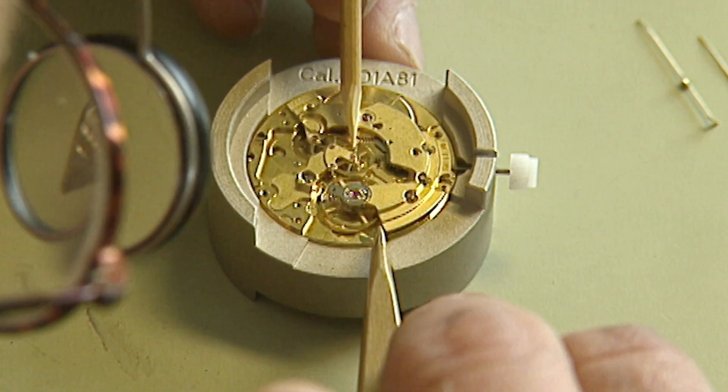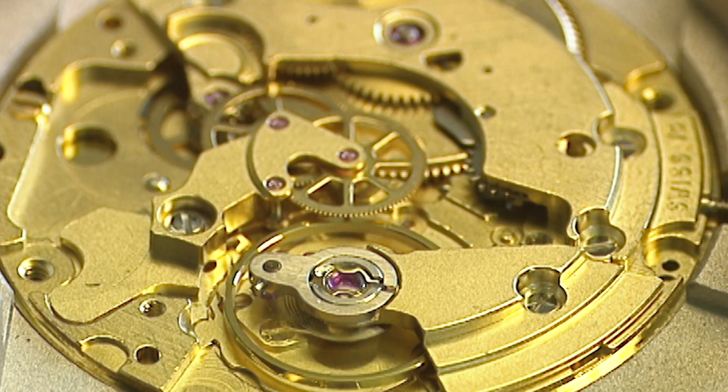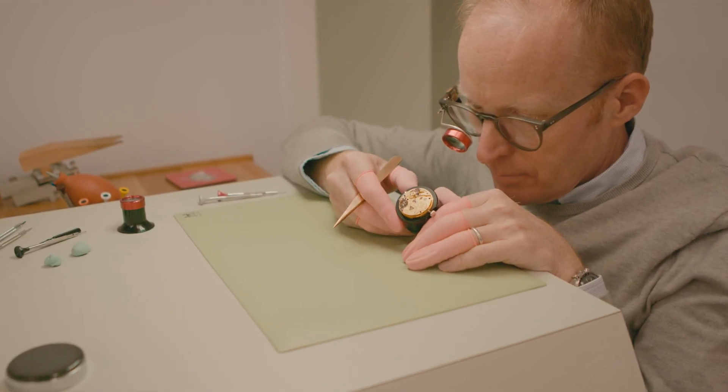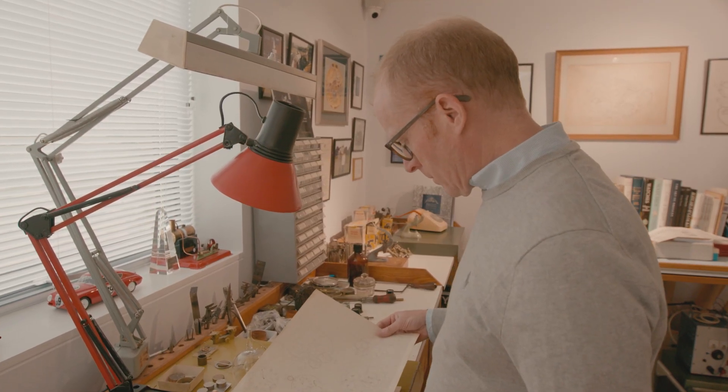George conceived the coaxial escapement in 1975 and started fitting it into his wristwatches and pocket watches. But throughout George's usage of the escapement it always consisted of two wheels. The challenge we experienced was that it's very difficult to guarantee the correct angular orientation of the two wheels, and also the concentricity of the two wheels to each other. In the middle of the night I came up with the idea of creating a single-wheel coaxial escapement, which had pillar teeth mounted onto the lower wheel — that proved to be quite a leap forward.